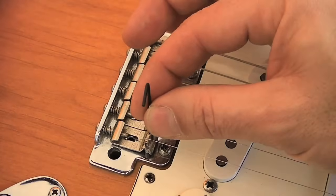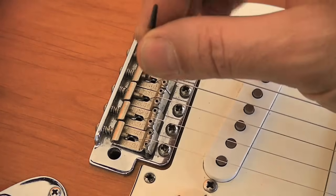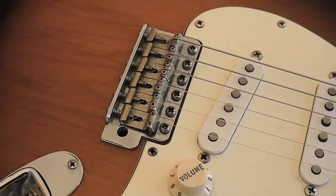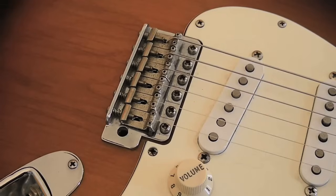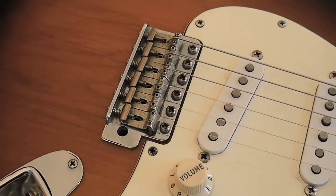By turning counter-clockwise you lower the height; by turning clockwise you raise the height. The correct setup must cover, first of all, the neck relief through the truss rod adjustment, and then adjusting the bridge, adjusting the nut, and then the intonation. So the guitar is at the point where we already adjusted the neck relief with a light relief, and we just have to take care of the bridge string height.